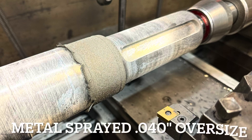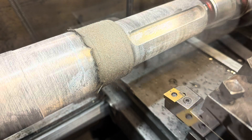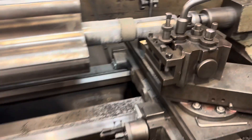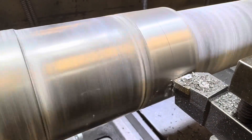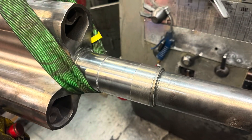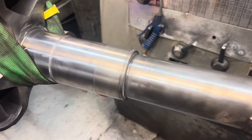This is the shaft after metal spraying. You can see the powder has started peeling back on itself — this is what happens when you use a masking compound to protect areas of the shaft you don't want the powder to adhere to. We start roughing down, and once we get close to finished dimension we let the shaft cool right down to room temperature. Here's the shaft cut to size: 70 millimeters.